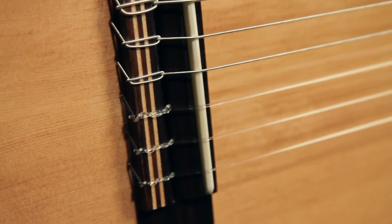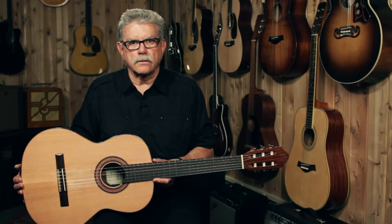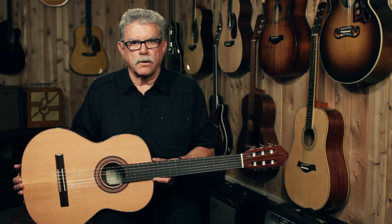The saddle and nut on the guitar are made of bone — acknowledged to be the traditional and best material for making those parts.